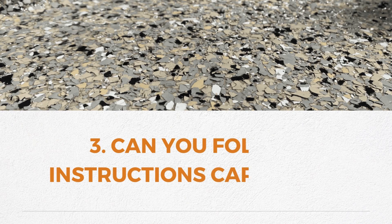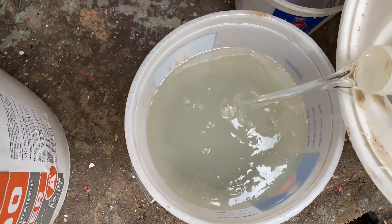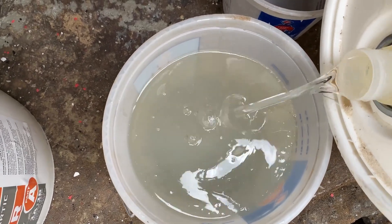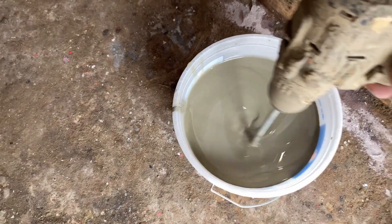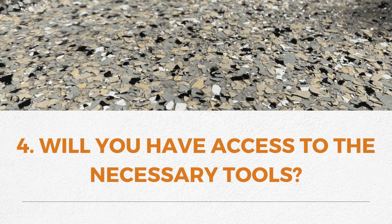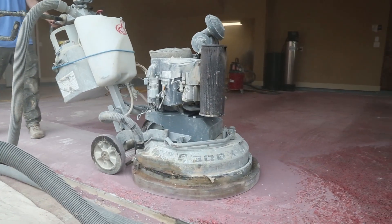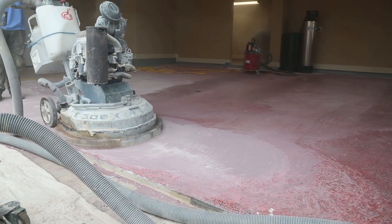Third, can you follow instructions carefully? Following instructions is key. Concrete coating projects often require precise steps and timings. Attention to detail is a must on this one. Fourth, will you have access to the necessary tools? Make sure you have all the necessary tools and equipment ready before starting. Proper preparation is essential.